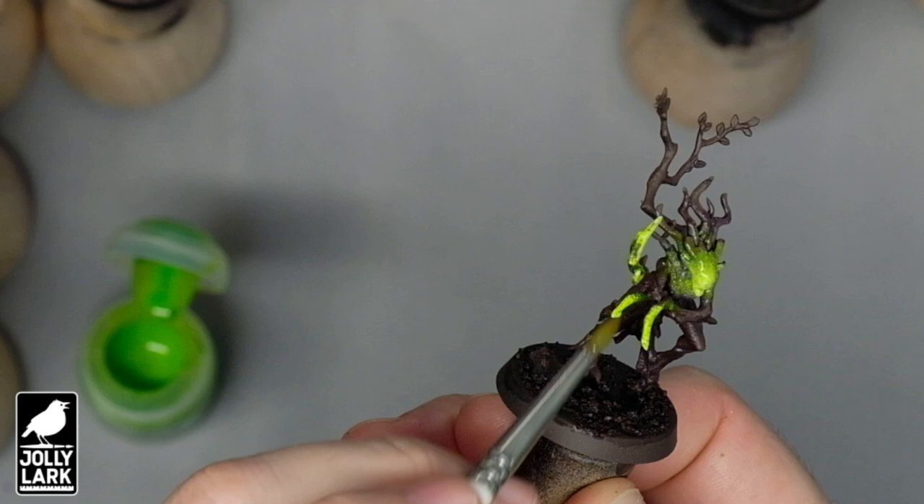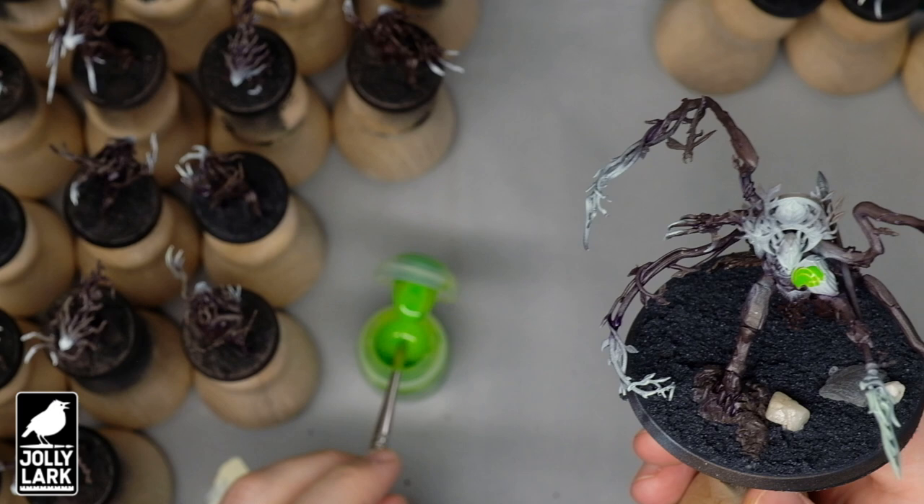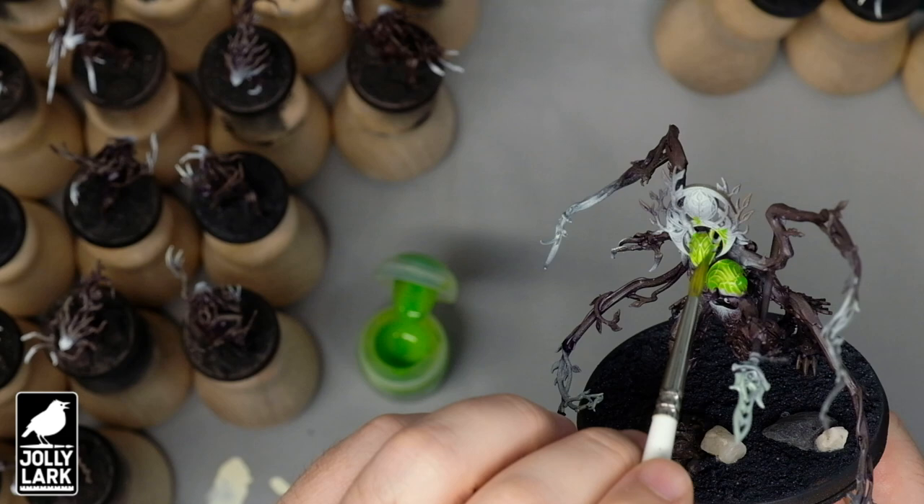Now, if you've got an airbrush, spraying some white on the miniature on the areas you want to be glowing will be really easy. This is a great beginner use of the airbrush where you don't have to be too precise — you want the white color you're spraying to kind of fade into the areas around it, almost like you want the overspray that you're sometimes trying to avoid when airbrushing.